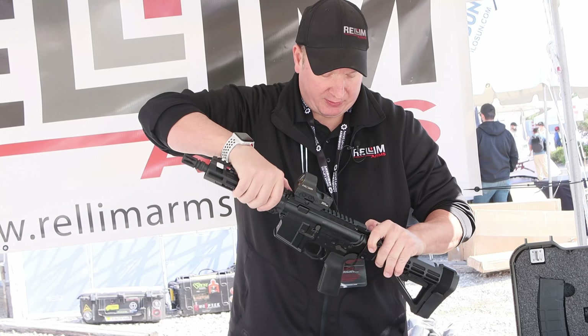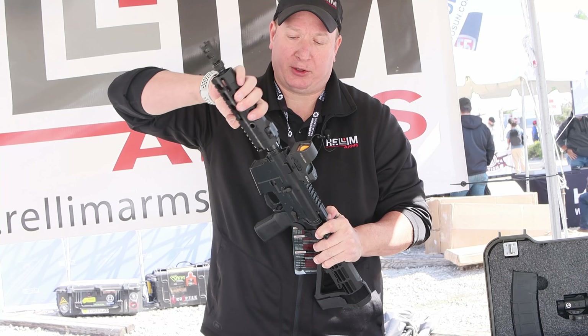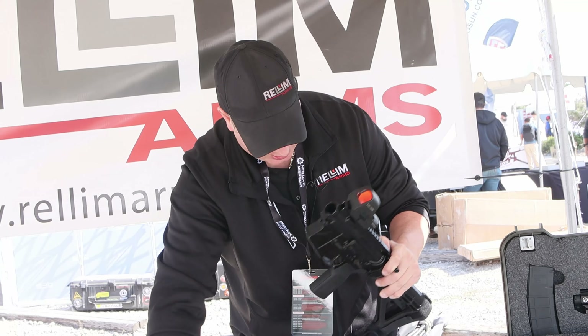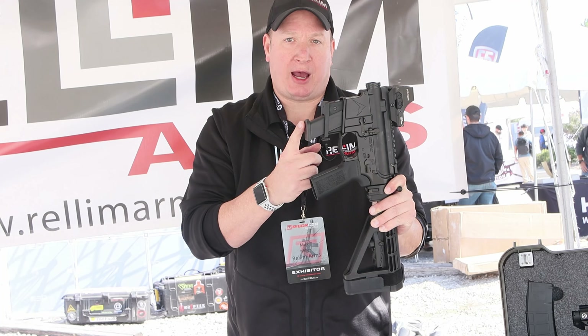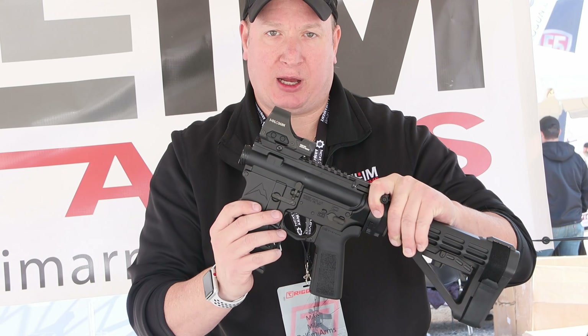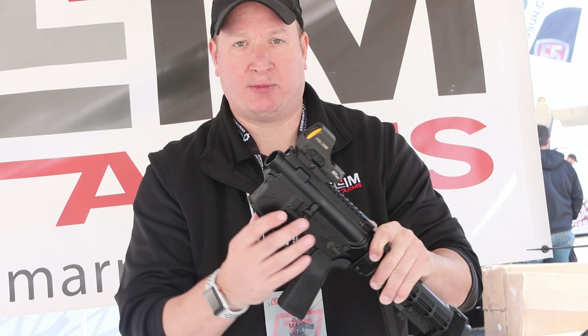The newest thing we've done is we actually have a 9mm barrel. You can put the 9mm barrel on there, switch out the bolt, and put an adapter on the bottom. Now you can shoot Glock mags with the 9mm from the same platform just by switching out the barrel and the bolt carrier group.